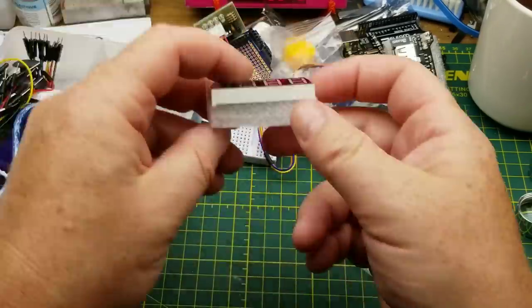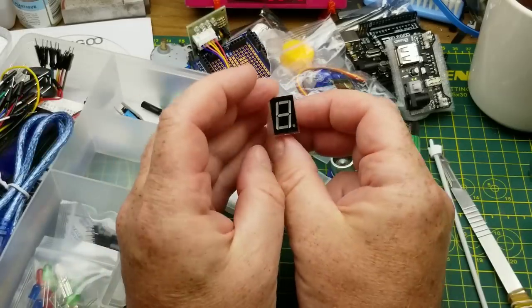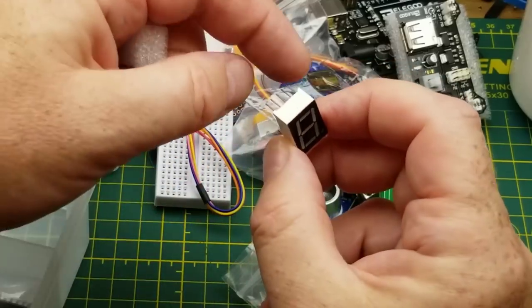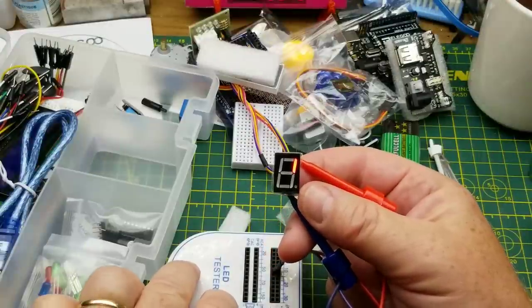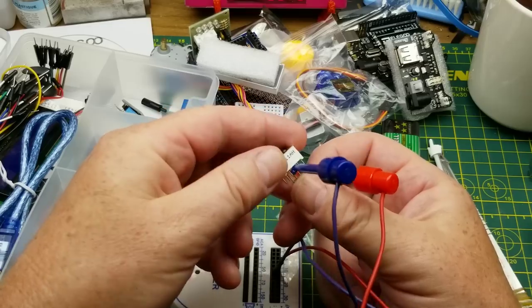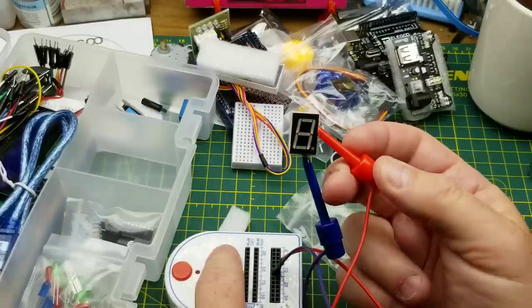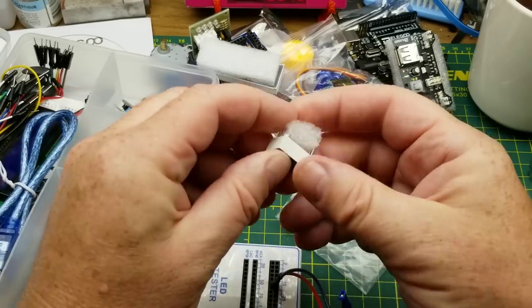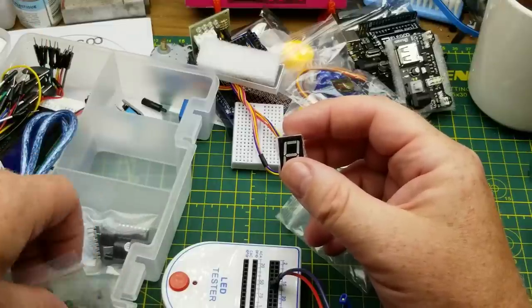We have a four-digit seven-segment LED display and also a single-digit one. On these, the common pin is on the center of the top and bottom, and the digits are arranged on the other eight pins. This one is a red common-cathode display, so the center common pin is negative and you put positive voltage onto the segment pins. Like any LED you need a current-limiting resistor, and I did see some in this kit.